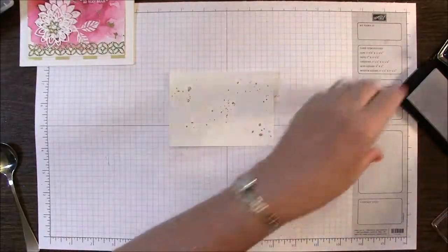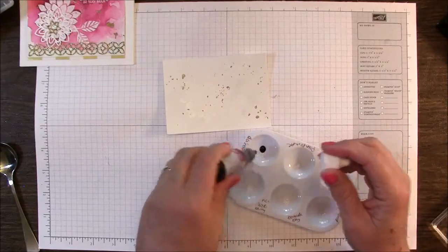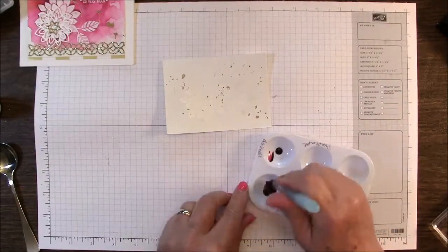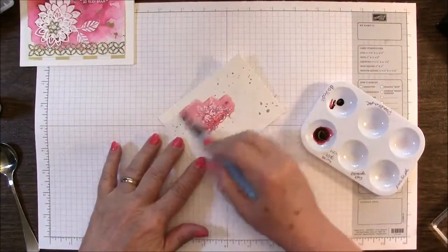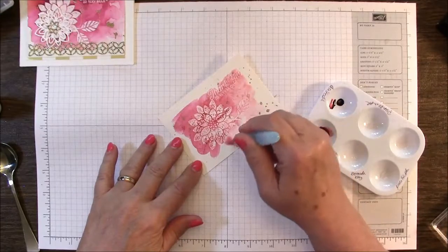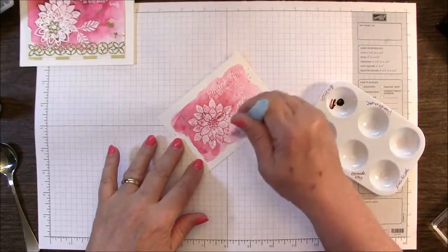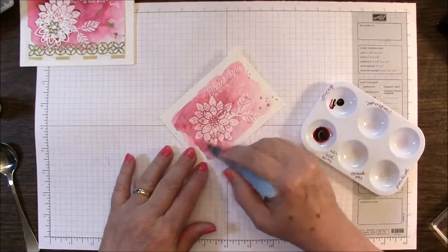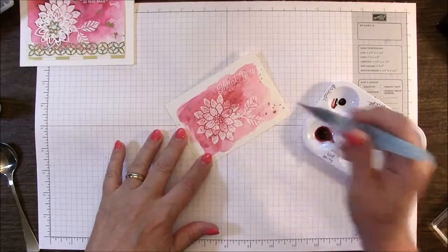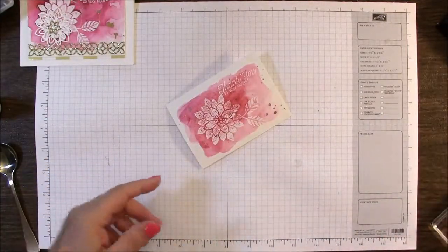Now that I've done all my embossing, it's time to do some watercoloring. We're going to take just a drop or two of the Berry Burst ink and then using my aqua painter, I just want a really light wash first. I'm going to use a bit of that with a lot of water and just do kind of a light wash — squeezing to add more water. That's one of the nice things with the watercolor paper, you can play with it a bit, add more water. I'm going to set that aside and let it dry for a minute while I work on my card base.